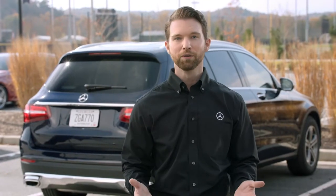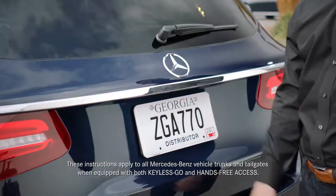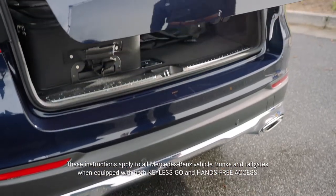For vehicles equipped with Keyless Go, remember to always have your key in your pocket or purse. With this feature, you can use the release handle on the tailgate, and for hands-free access, the tailgate can be opened and closed by moving your foot under the bumper.